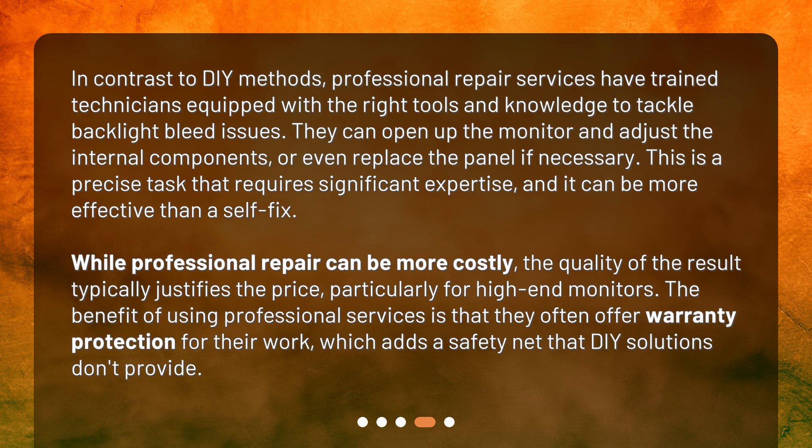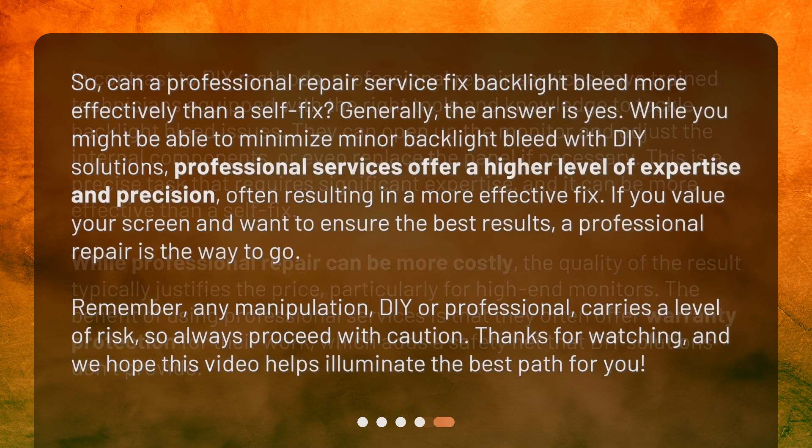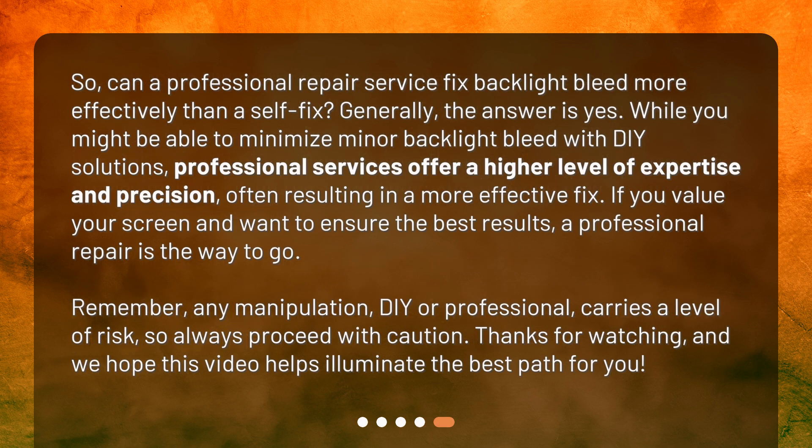While professional repair can be more costly, the quality of the result typically justifies the price, particularly for high-end monitors. Professional services often offer warranty protection for their work, which adds a safety net that DIY solutions don't provide.